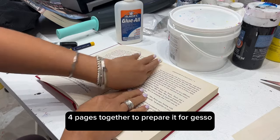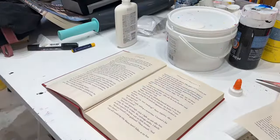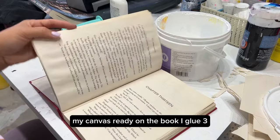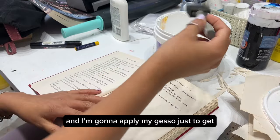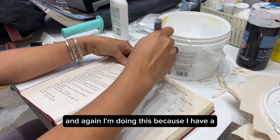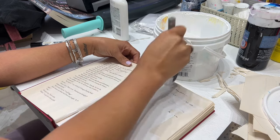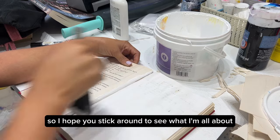I'm going to glue three or four pages together to prepare the canvas, so let's get together and have fun! Now that I have my canvas ready on the book — I glued three or four pages on each other, so it's pretty hard now — I'm going to apply my gesso to get the canvas ready. I'm doing this because I have a project in mind involving books, graphite, graffiti,